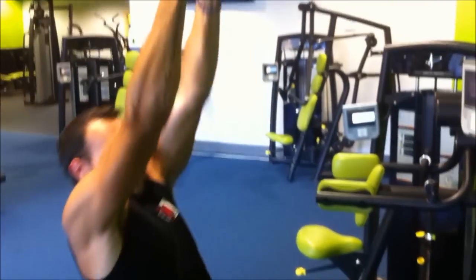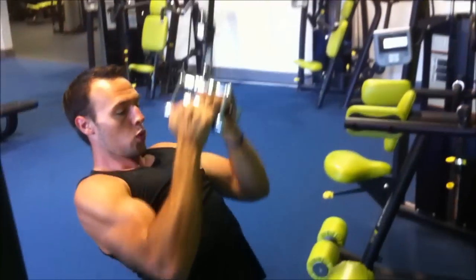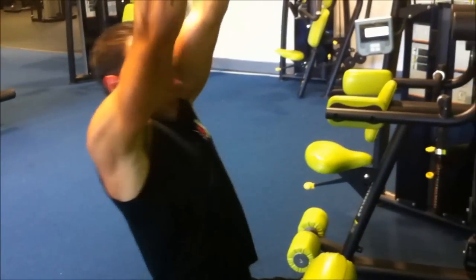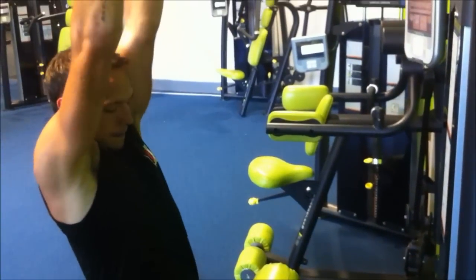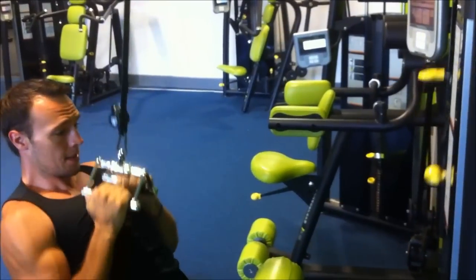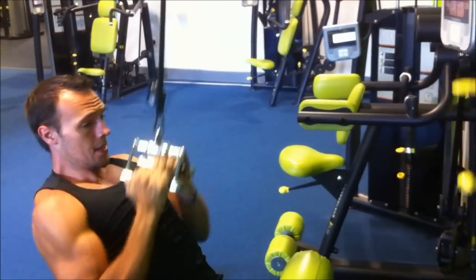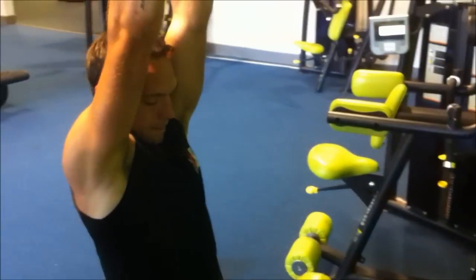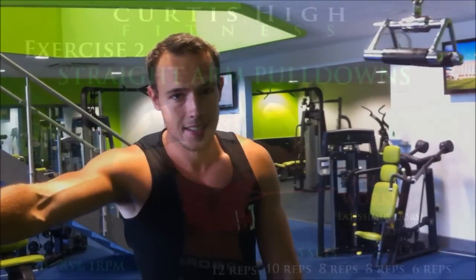With a full stretch each rep, pulling down to your chest. Full stretch, breathing out. I'll have a 45 second to 1 minute rest and then go on for my last 3 sets.